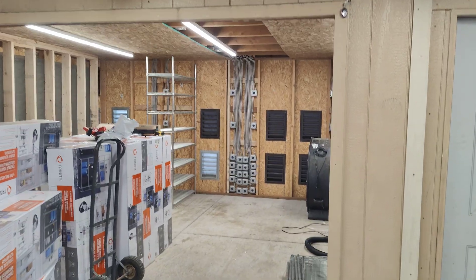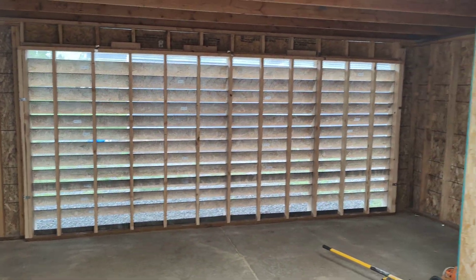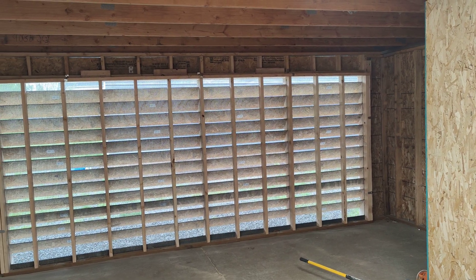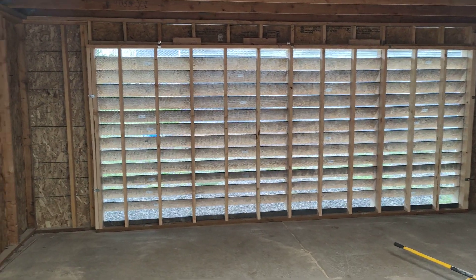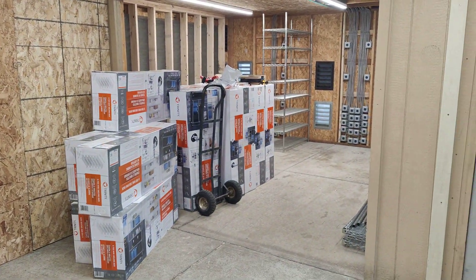I'm going to start filling it up with GPUs. If you think that's interesting, hit like, subscribe, hit the bell. Go to CryptoLLC.org if you're looking for a GPU mining farm setup — we set those up for our clients, as well as ASICs, S19s, S19XPs, and so on. Or if you're looking to buy yourself some GPUs, go to CryptoLLC.org.